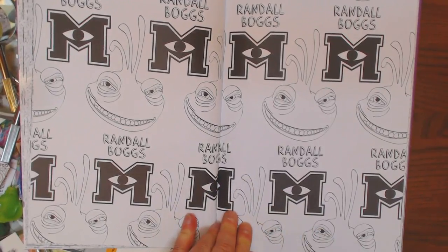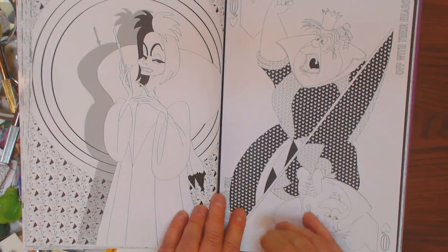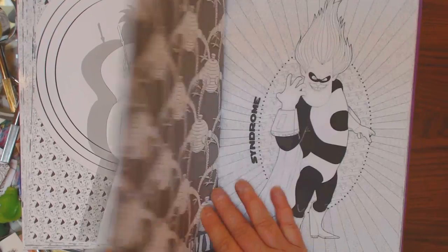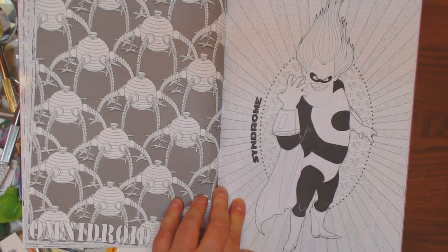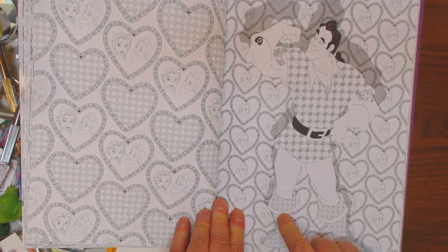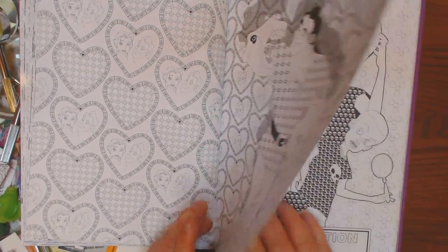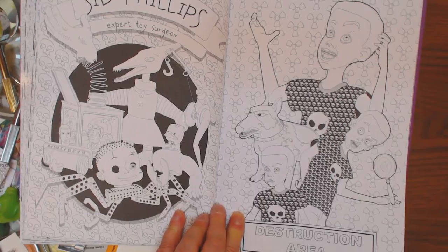Randall Boggs. Wallpaper. Here's the villainous humans. Cruella — that's a cool pic. I don't remember what movie he's from, but he's a king. Syndrome. Some of these movies I'm not familiar with. I'm assuming this is Gaston with Belle there. Oh no, he's not Gaston — he's the dude that fought with Gaston for Belle. Sid Phillips, Expert Toy Surgeon. Destruction Area.